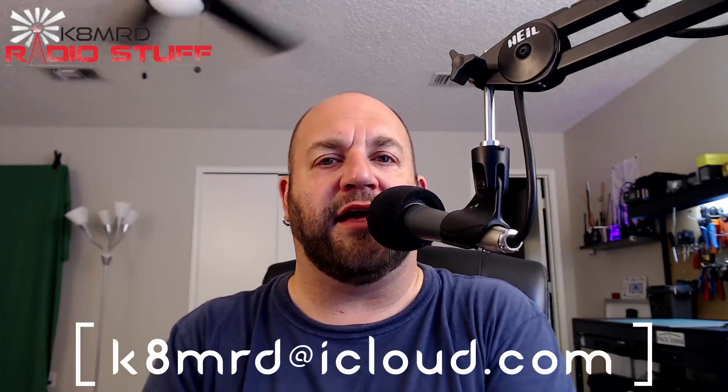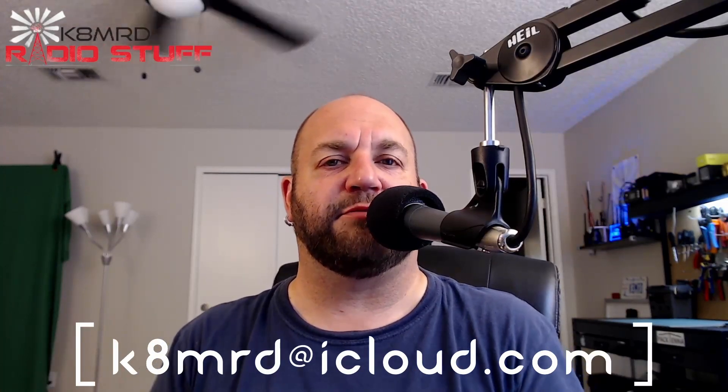If you have an amateur radio related question you want answered, shoot me an email at k8mrd@icloud.com, and just put Mailbag Monday in the subject.